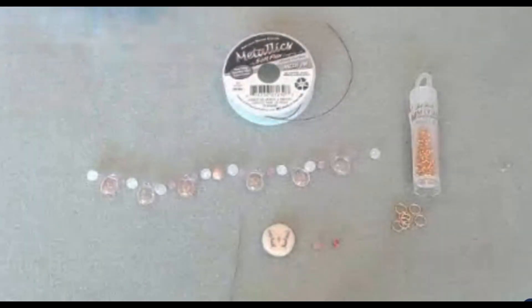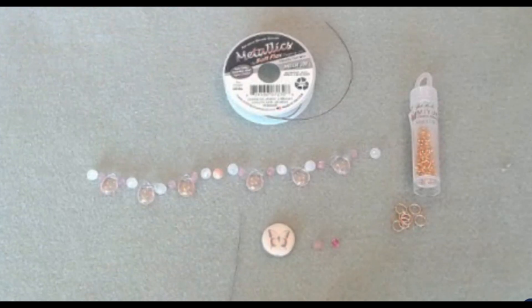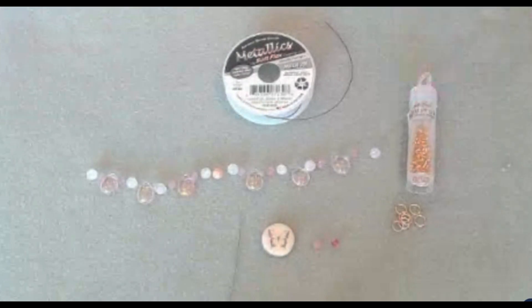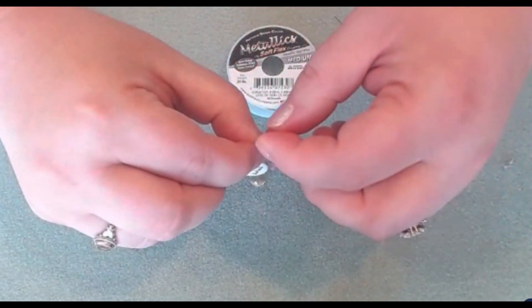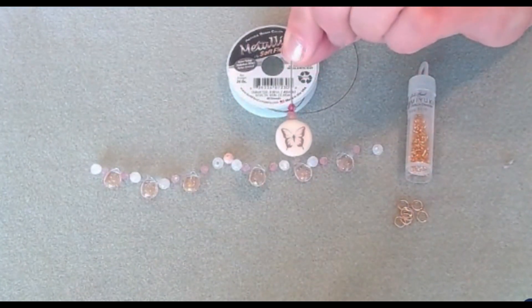Briolettes can sometimes be a little bit of a challenge — do you wire wrap them, what's the spacing? I found that using size 11 seed beads just really gives it an elegant look and can help you space your beads if you don't want to wire wrap them. Our little gem cut — I love these gem cuts from the Sunset Splendor Kit. They just reminded me of strawberry quartz.